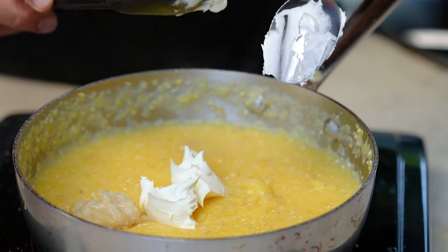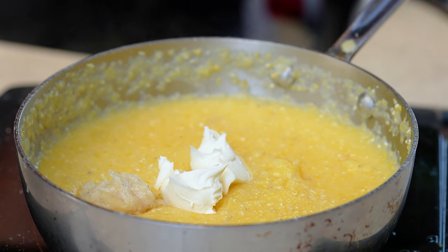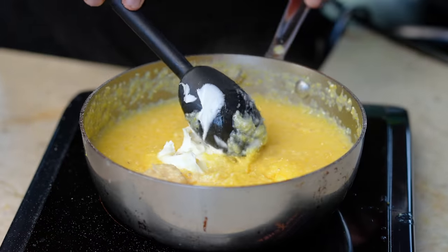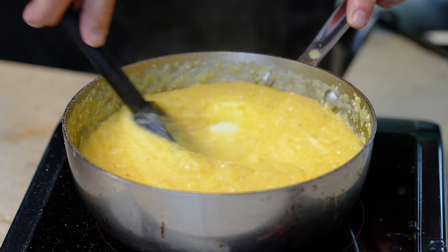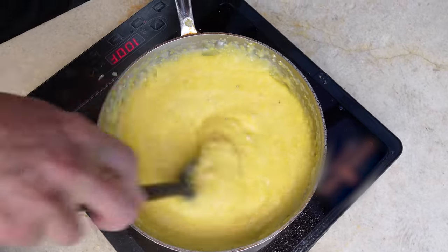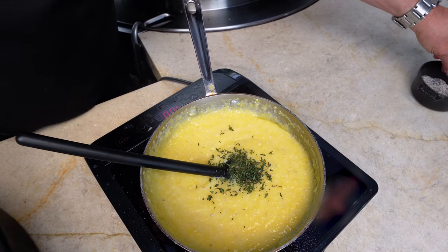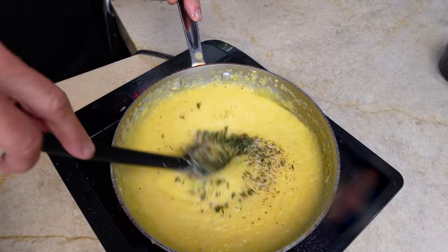The roasted garlic goes into our polenta along with about a quarter cup of mascarpone — think triple-processed cream cheese, it's richer and thicker. If you don't have it, regular cream cheese works too. We'll also put in about a quarter cup of soft butter. Look at this — everything melting together. This is the perfect base for what I'm about to bring out. A pinch of kosher salt and pepper to finish, because the polenta needs a little seasoning.